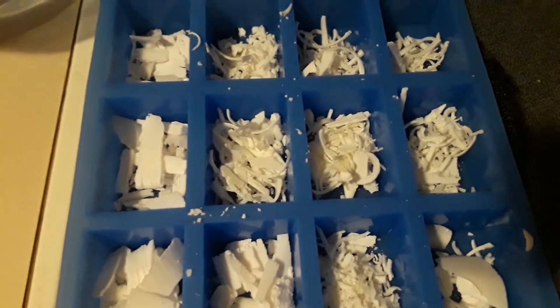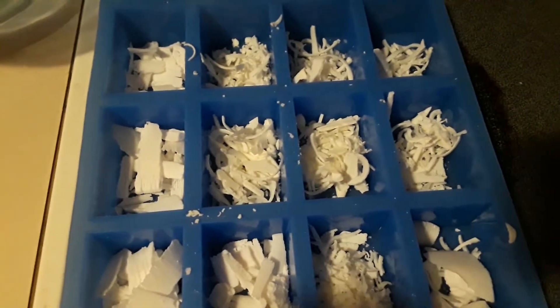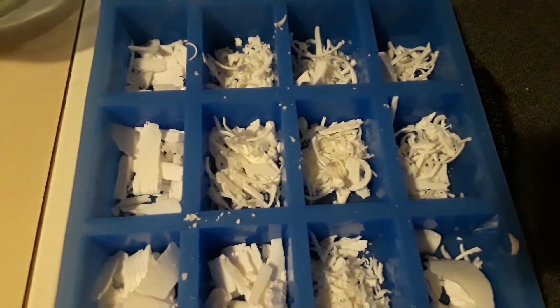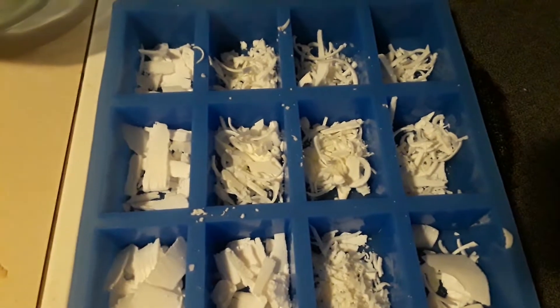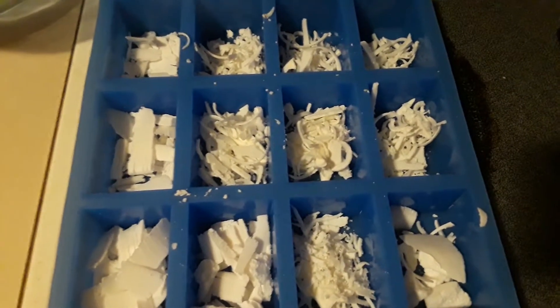I also use these trimmings in my homemade laundry detergent and they work very well — I use about 10 ounces in that. If you want that recipe, click on the video in the bottom left and it'll have that recipe. You can use other soaps too, and I'll go over which ones work.